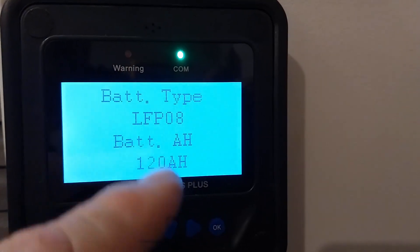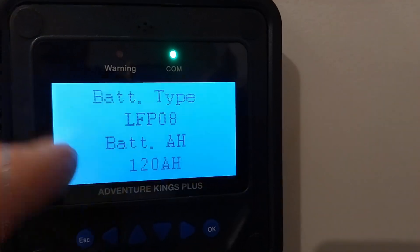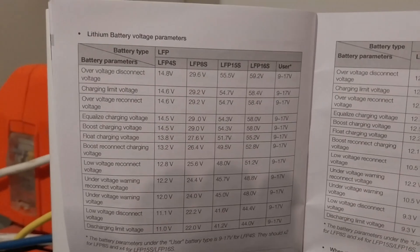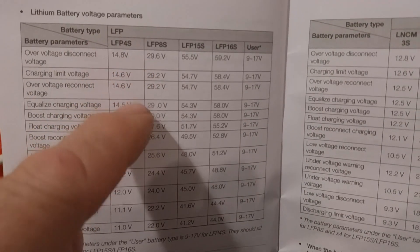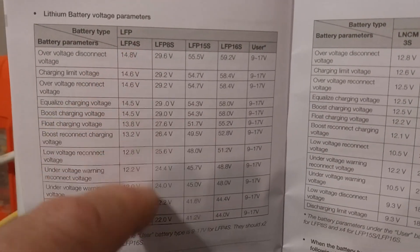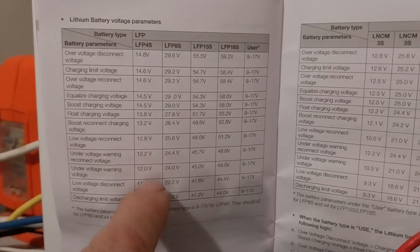I finally got it set after going through some other menus. I'm not going to show how to set these as they are a bit of a challenge, but looking at the manual, these are the default charge parameters for LFP-8 — that's what it's set to as default. Of course, the user settings can be changed, and I might do that at a later date.